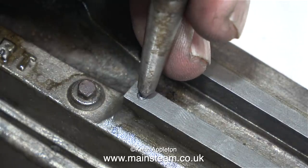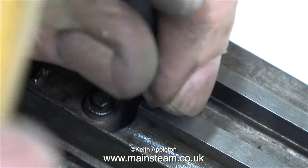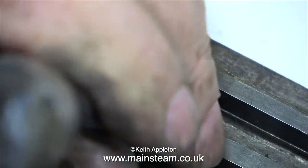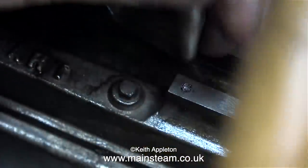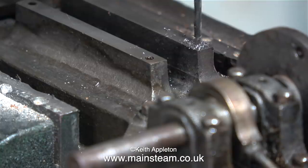Now I've cleaned up the top of the crosshead, you can see the sheared-off bolt. What I'm about to do needs a bit of practice. I'm using a centre punch, moving and tapping it with a hammer so that I end up with a deep centre pop exactly in the middle of the broken bolt — if I don't get this right there could be a big problem. Over at the drilling machine, I'm using a tapping size drill, 7BA, going right down the centre of the bolt.